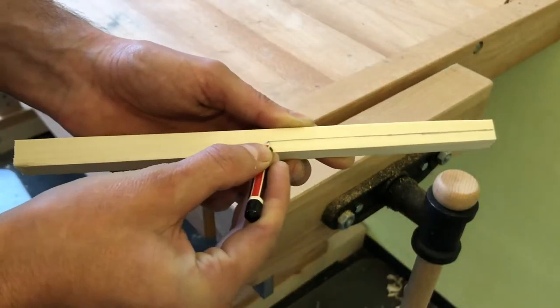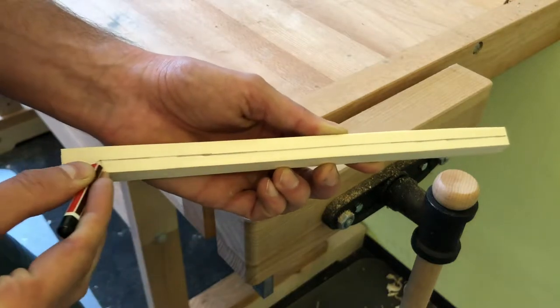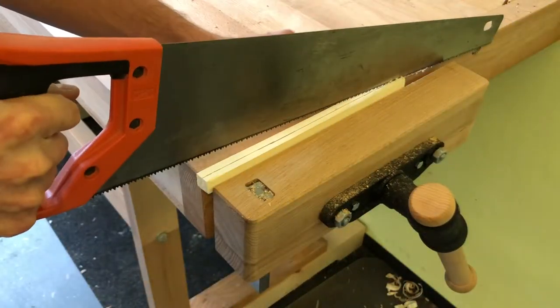First, what I need to do is to cut the block in two pieces, so I mark it with the pencil, then put it in a vise, and then just cut it with the saw.